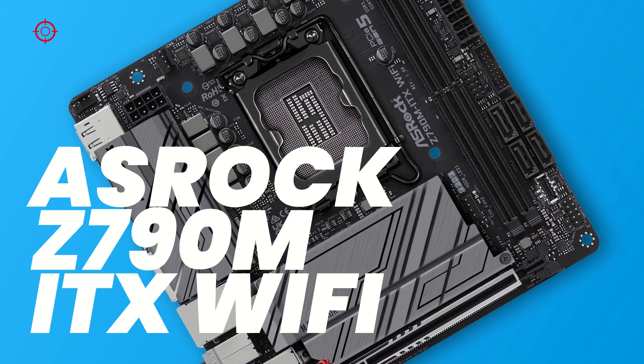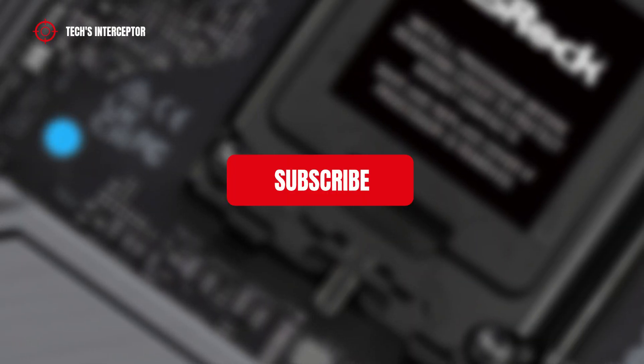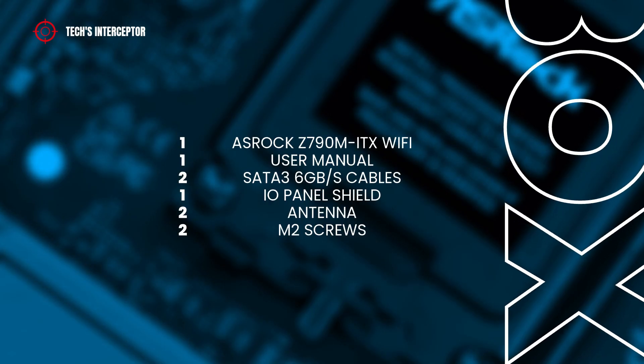Good morning everyone and welcome to Tech Interceptor. But first of all, remember to subscribe to the channel, activate the notification bell to stay up to date on upcoming videos, and take a look at our Twitter and Instagram profiles. Let's start.